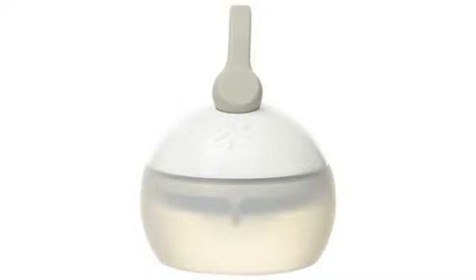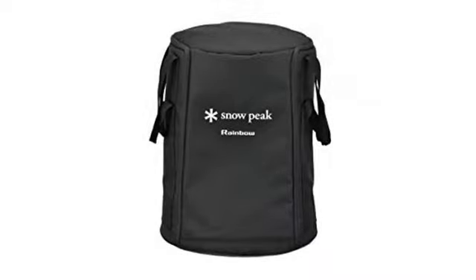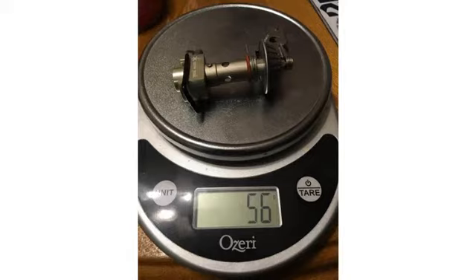There are others that are cheaper, but when it comes to my backpacking gear some bargains aren't worth it. This stove is incredibly lightweight. It easily attaches to isobutane canisters and packs up in its own little pouch.